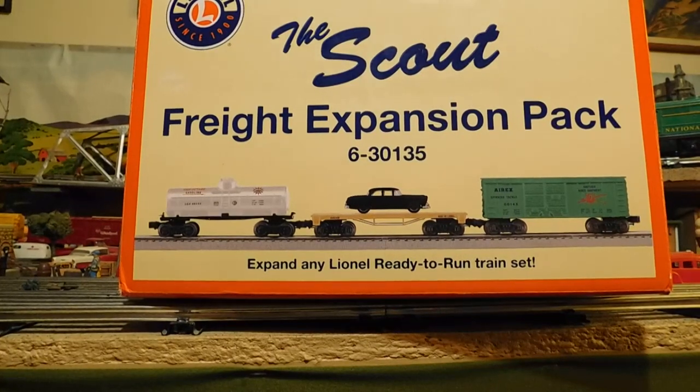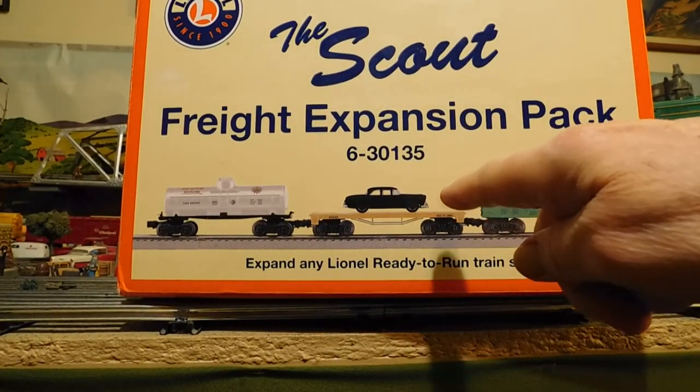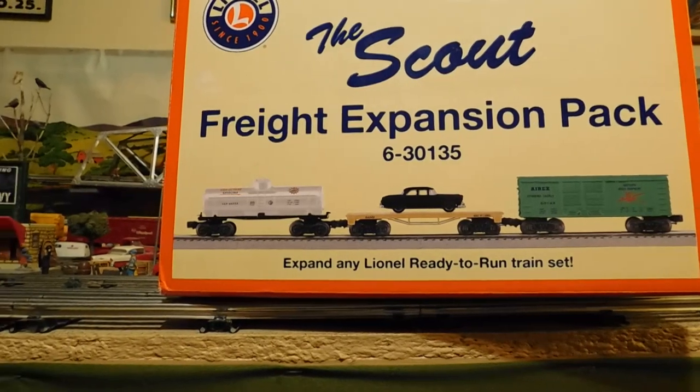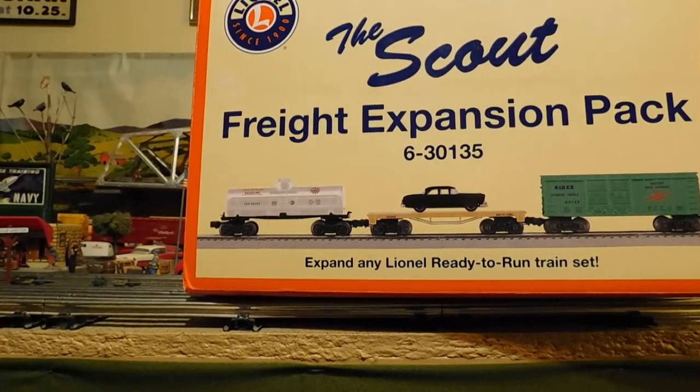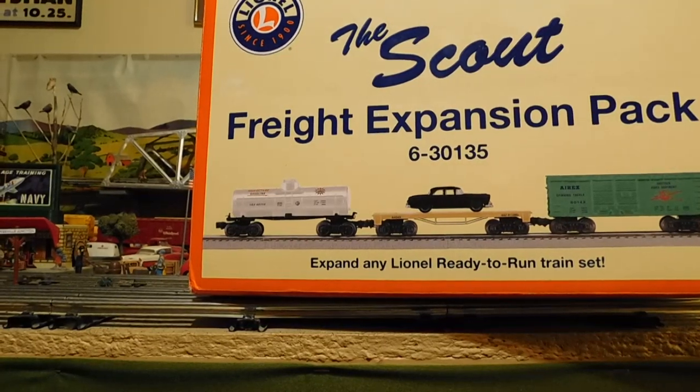And I like the little flat car with the Ford sedan van. It's the same little Ford sedan van that they put in the old auto carriers — the post war — it's the same design. And it's a good quality little tanker car as well.